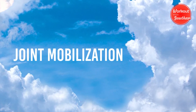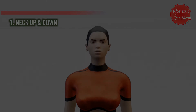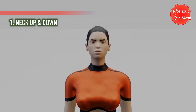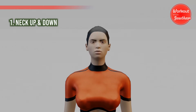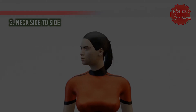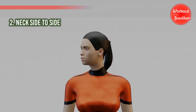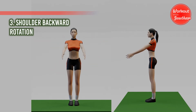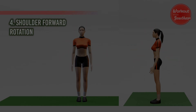Let's start joint mobilization. First one: neck up and down — one, two, three, four, five. Second one: neck side to side — one, two, three, four, five. Third one: shoulder backward rotation — one, two, three, four, five. Fourth one: shoulder forward rotation.